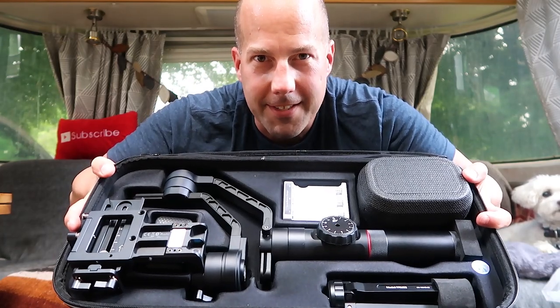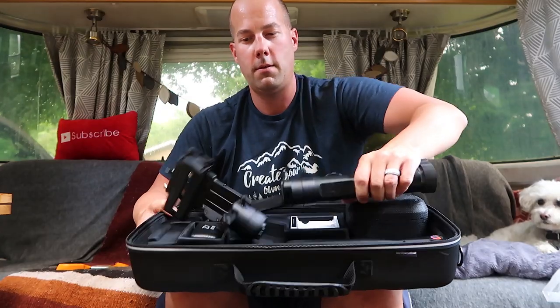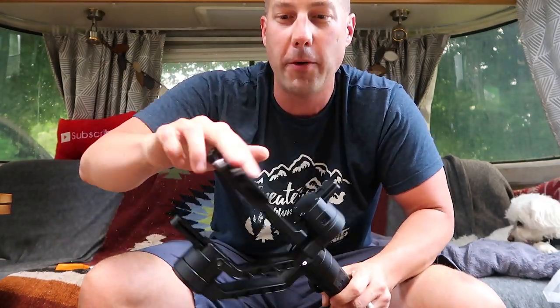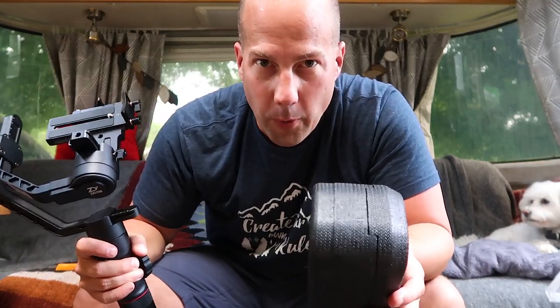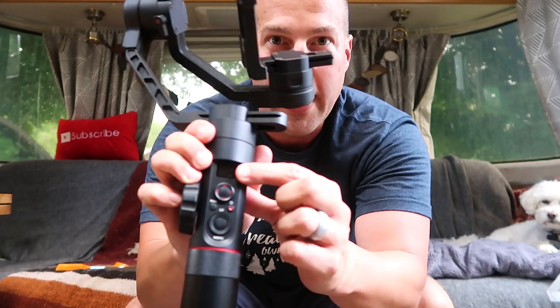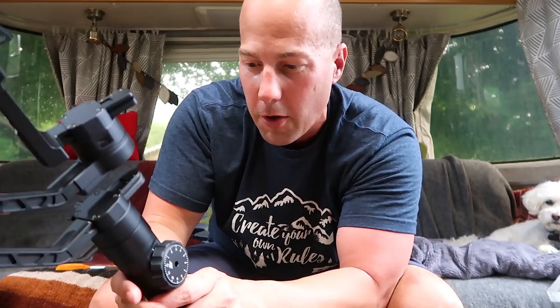This, ladies and gentlemen, is what we call a gimbal. Your camera mounts on this plate here and you balance it in three axes - that's why it's called a three-axis gimbal - and it keeps your footage stable. What's in this box is a little auto-focuser. The focus wheel connects to the side of the Crane 2, and that will focus the lens so I don't have to turn the lens itself. It has a little LED screen with battery life, a joystick to move the gimbal around, and it comes with the Crane 2 but not the Crane v2 or the Crane Plus.